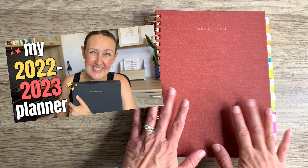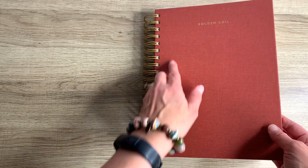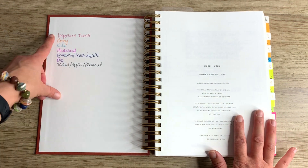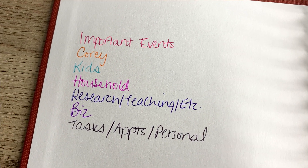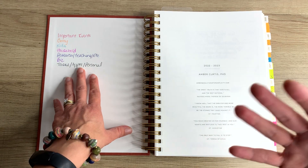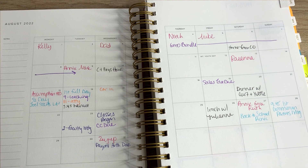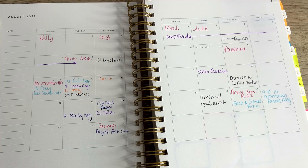I mentioned in another video that this is the planner I am using for fall of 2022 and I could not be happier with how the Golden Coil customization process worked — I am in love with this planner. First thing, you can see the color code that I put in here for indicating all the different categories relevant to my life. I use these colors to denote tasks or events so that when I flip to a page, I can more easily see what is going on for the different parts of my life. So helpful.